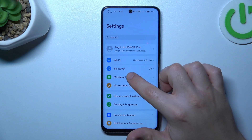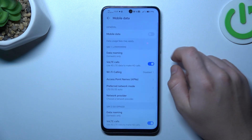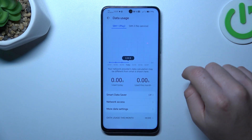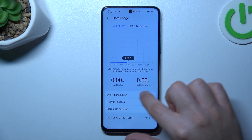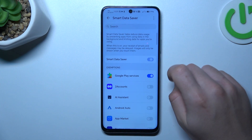First, open Settings and go to Mobile Network, then go to Mobile Data. We have to open the Data Usage. Now as you can see, I have a Smart Data Saver, so just open it and switch it on.